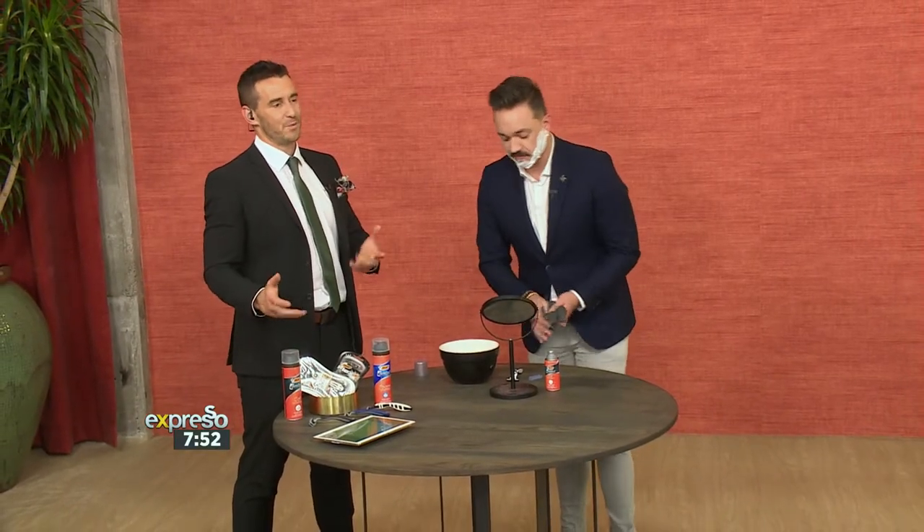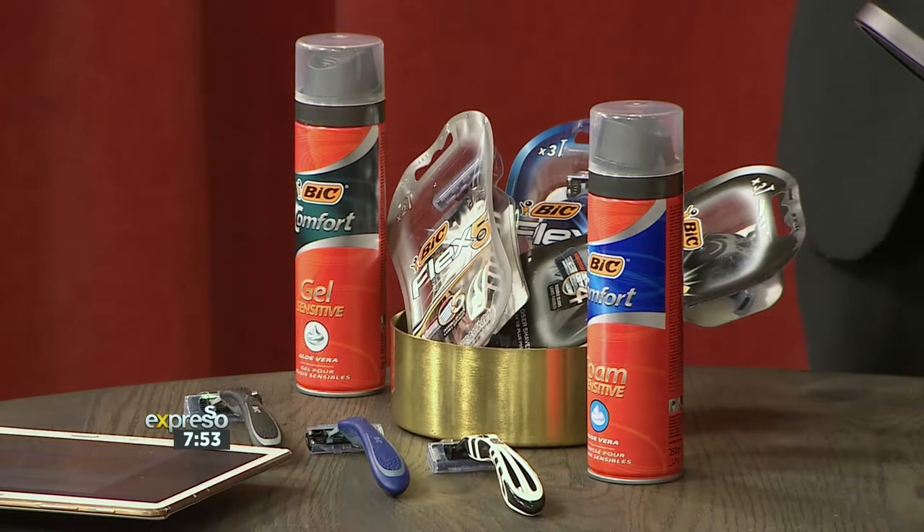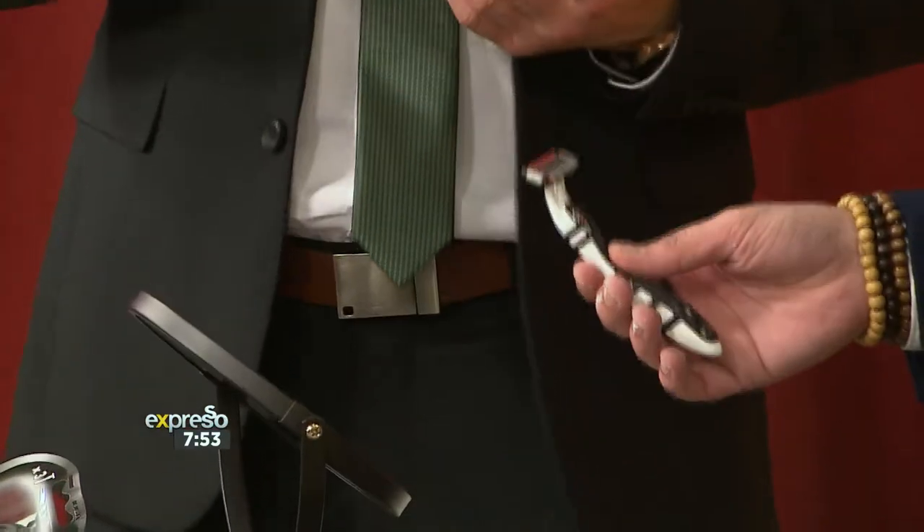These guys are available at most major retailers. The nice thing about a premium disposable razor range is you can get a really good shave at a good cost, because razors and blades especially are very, very expensive. So we're using the Flex 5 here because — I call it the bad boy — it's obviously got the five blades, which means five surfaces to cut. Incredibly sharp, and it's also got the edging blade on the other side in reverse.